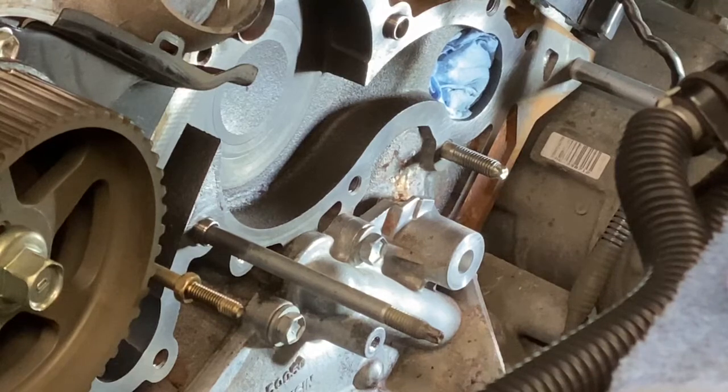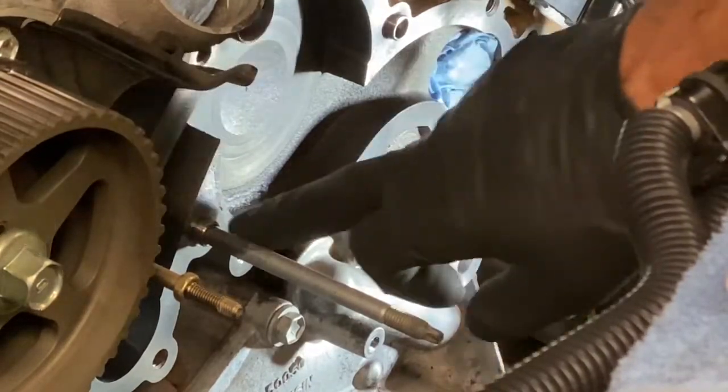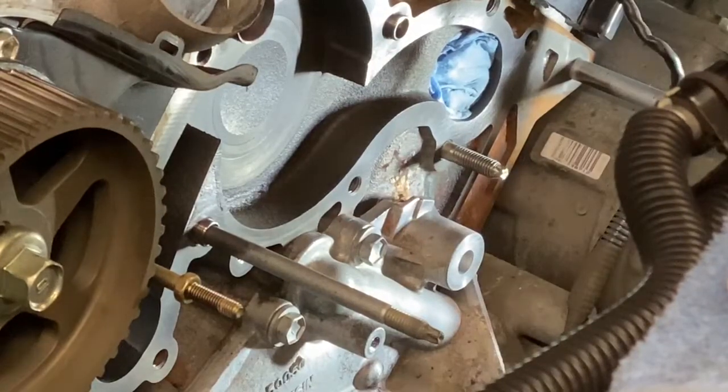Oftentimes when I get the water pump out, I find I have an issue after I've wire brushed and cleaned this gasket surface — with pitting here. This one's not too bad, but there is some pitting. What happens is this coolant gets behind there and starts pitting into the block.